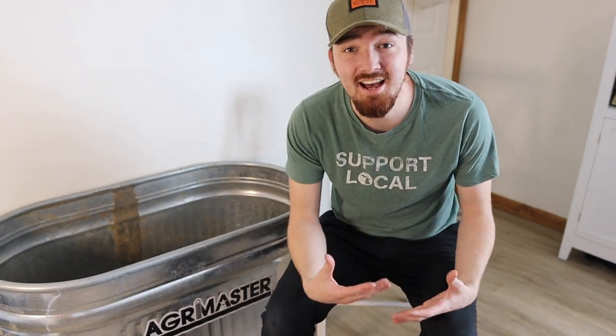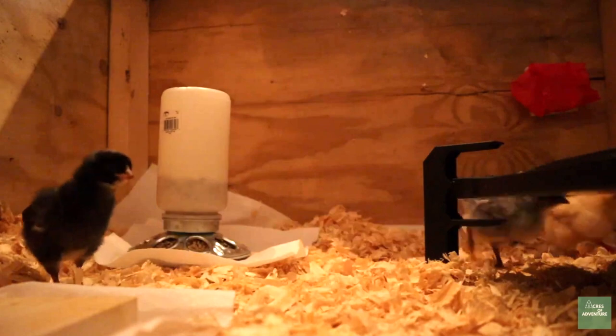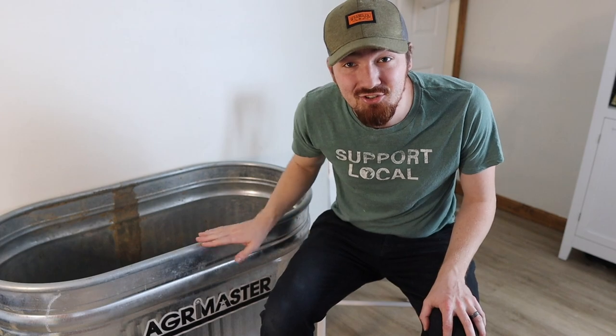Hey everybody, welcome back. My name is Tom from Acres of Adventure. Maybe you're looking into getting chicks, maybe you just got chicks, maybe you're about to get them, and you need to set up a brooder so that when you bring your chickens home you have everything ready to go and you don't have to worry and try to rush it all together. Today we're going to build one together, so let's get a brooder system ready for your chickens.